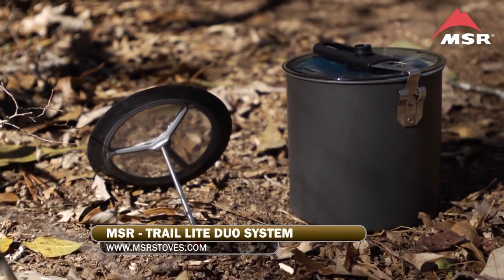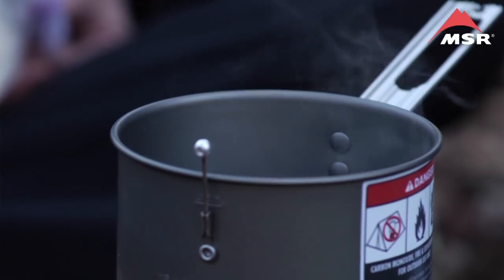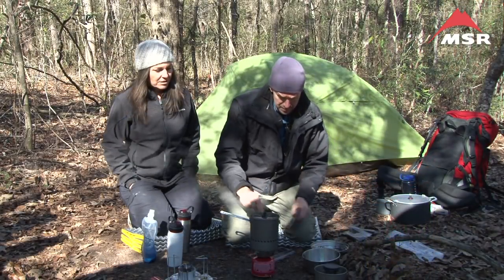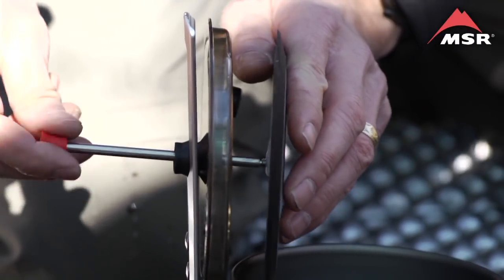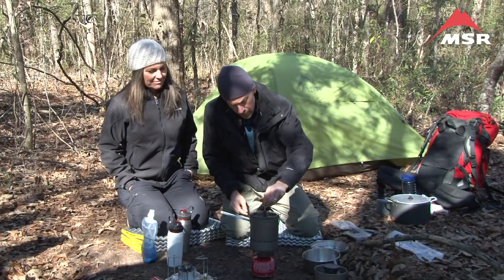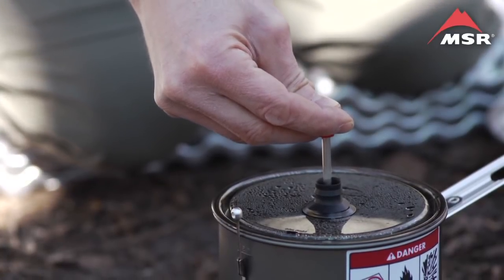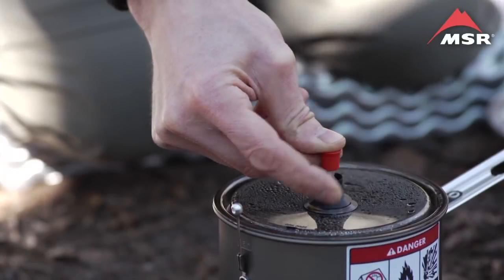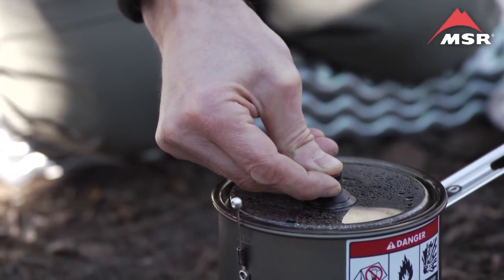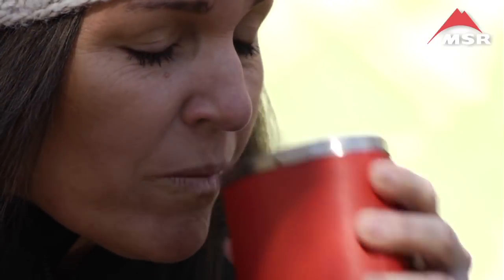MSR also makes a unit for the Trail Light Duo. With our boiled water ready, we'll convert the lid into the press, add half a cup of grinds, and pour that directly into the water. We'll set the lid back on with the press and watch the clock — about three minutes. The lid is called a strainer lid; it has a hole so you can use it to pour. It's good — maybe add about four to eight more tablespoons of coffee next time.